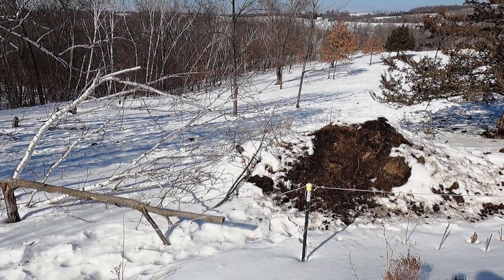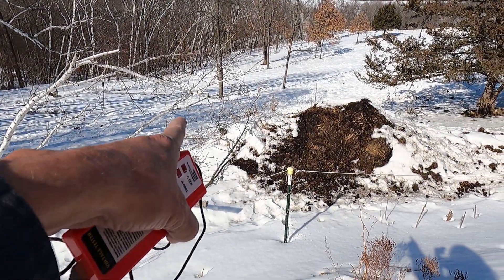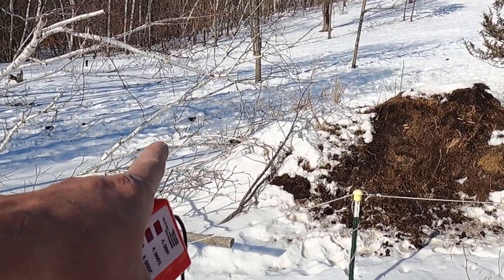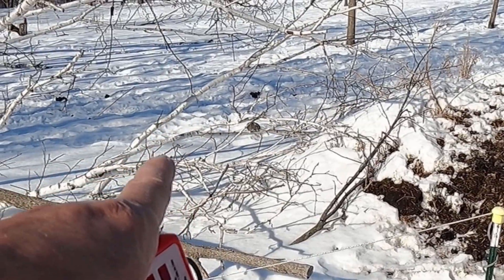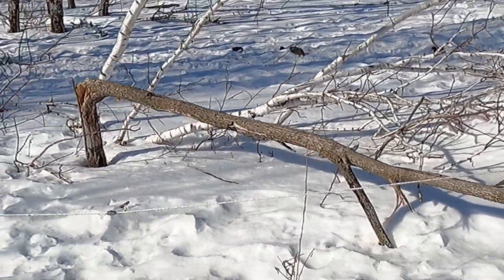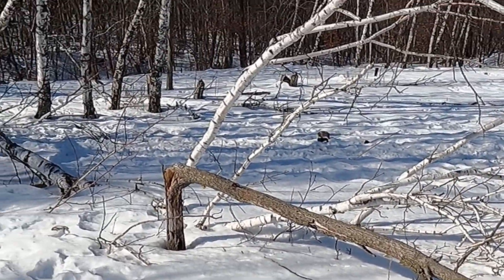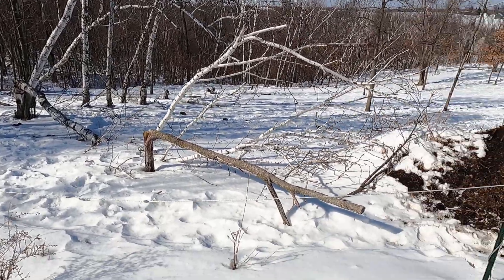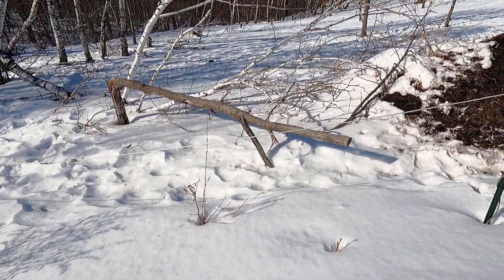I just came over here to test the fence and a possum came out from right here. I went and got a different tester — fat little possum! I'm up to my knees in snow, but let me see if I can get down here.